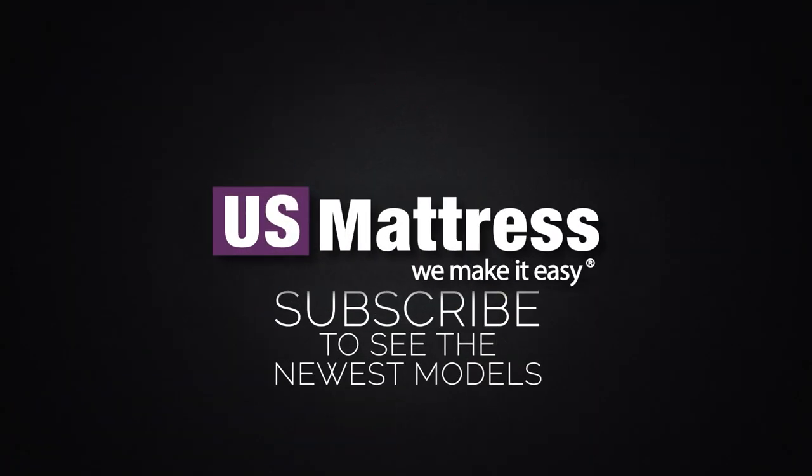We hope you found this video helpful. If you have any questions, feel free to reach out to us at 1-800-455-1052, or you can leave us a message on this video. You can also speak with a member of our chat team during normal business hours.